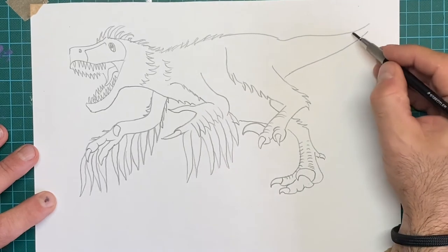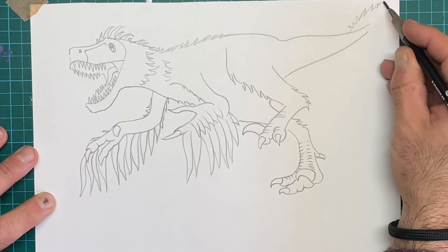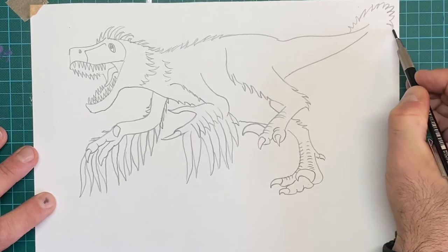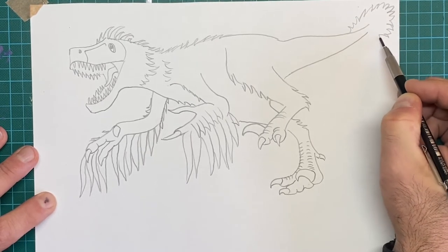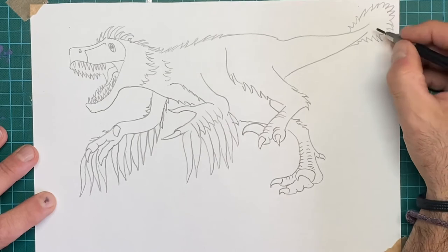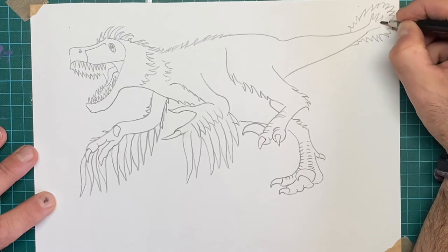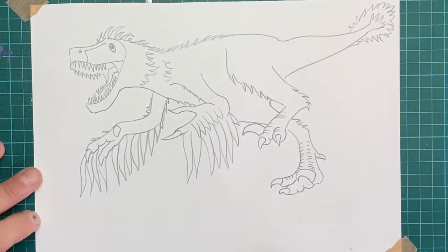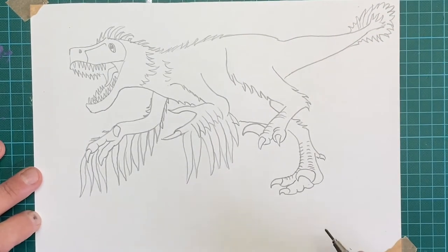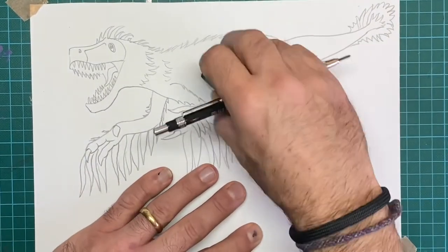They reckon that his tail had a sort of feathery clump on the back, and this sort of helped him to balance. Don't forget it was still quite new walking on two legs in terms of evolution. So the tail was used to balance, and they reckon that the feathers would have come off the back of this lizard-like tail. I'm liking that. In here I reckon he'd have some feathers on the back of his arm — I'm just going to rub that out very quickly.